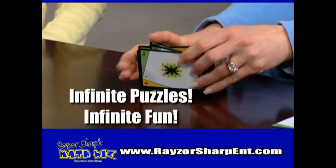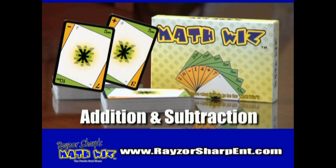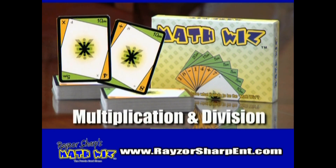Want a new puzzle? Just shuffle the cards — it's that simple. Razor Sharp's Math Whiz can be played with addition and subtraction only, or by including multiplication or division cards for more challenging games.